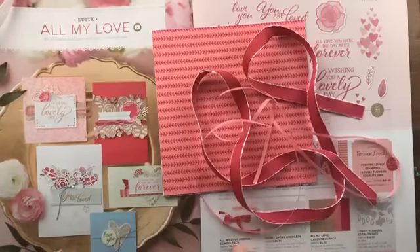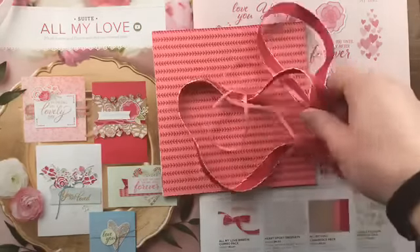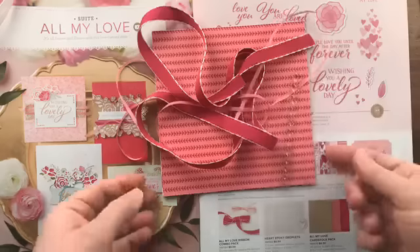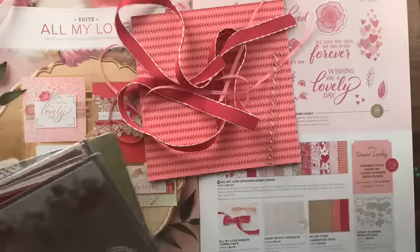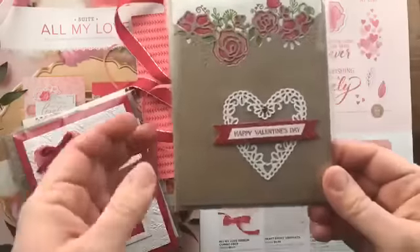This suite has coordinating ribbon — the lovely lipstick and the flirty flamingo — which come in a combo pack, so you get a roll of each. With my product share you'll get a yard of each ribbon. The embellishments that go with this one are the epoxy hearts, and you'll get a strip of those to try out.